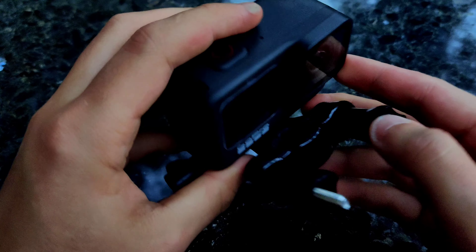This is the Hero9 Black. It's a camera that was released about a month ago, and several people have had issues with the touchscreen, as well as with the image quality and the built-in scheduling capture functionality. I couldn't get it to work when I set it to shoot at 6 or 7 a.m., and there are some other issues with app connectivity. GoPro knows about these problems, and on October 20th — in three days — they will release a firmware update to fix them.